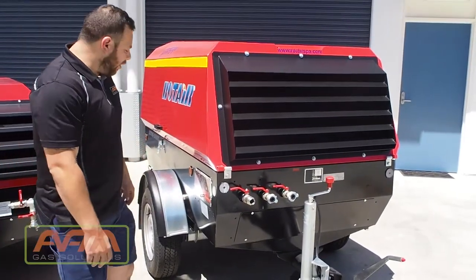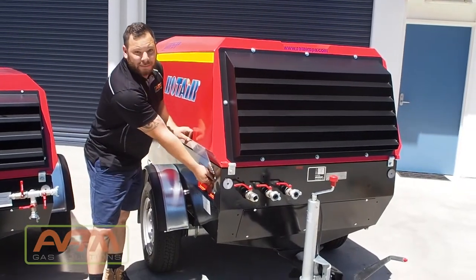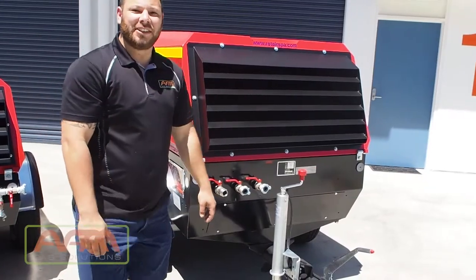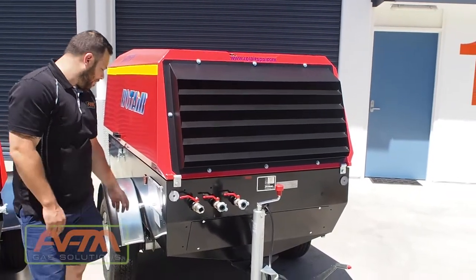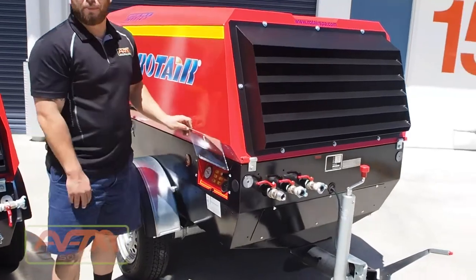So we need to turn this machine off. We'll simply turn the instrument into the left position. It begins its internal depressurisation phase. Once this machine reaches 3.5 bar, the engine will cut out. As you can see over here on this pressure station, the pressure is dropping slowly.